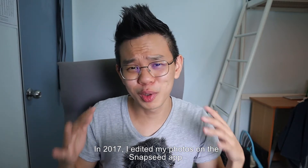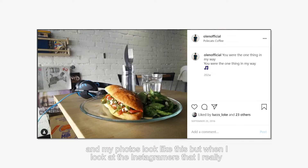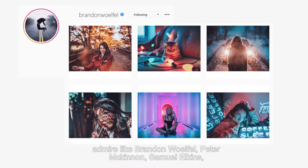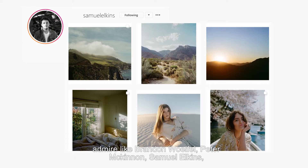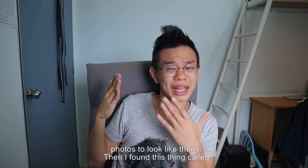In 2017, I edited my photos on the Snapseed app and my photos looked like this. But when I looked at the Instagrammers that I really admired, like Brandon Woffle, Peter McKinnon, and Samuel Alkins, their photos looked amazing and I always thought to myself, how can I edit my photos to look like theirs?